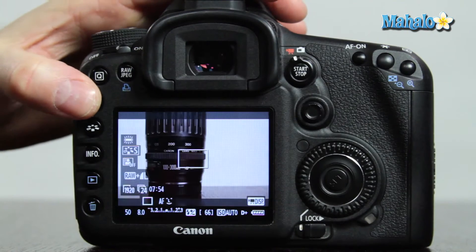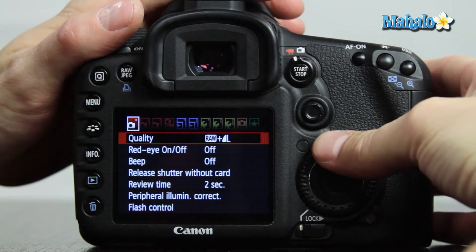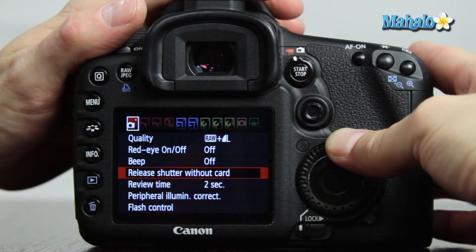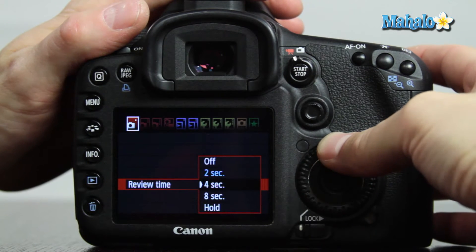Press the menu button. Using the main control dial, select the first camera submenu indicated by a camera symbol with one dot. Using the quick control dial, scroll down to review time and press set, and you can make your selection here.